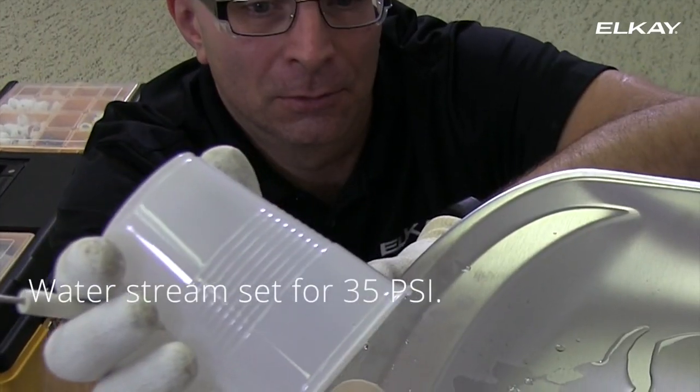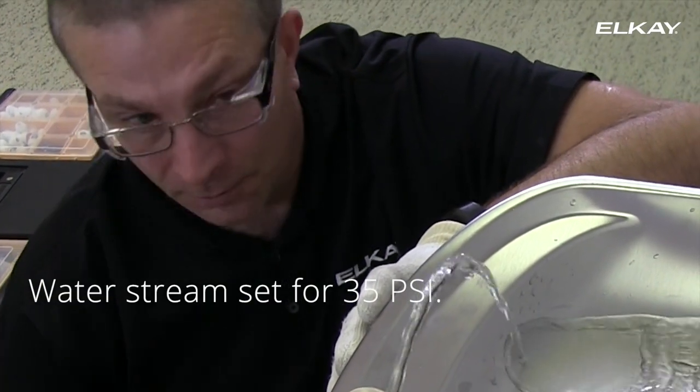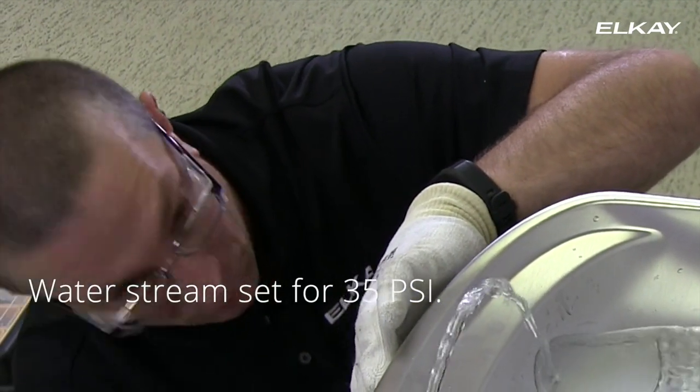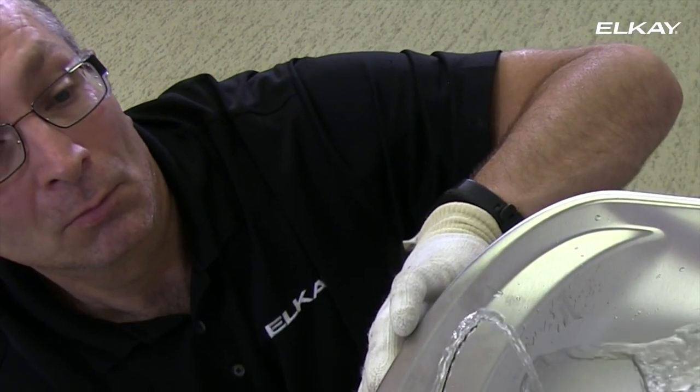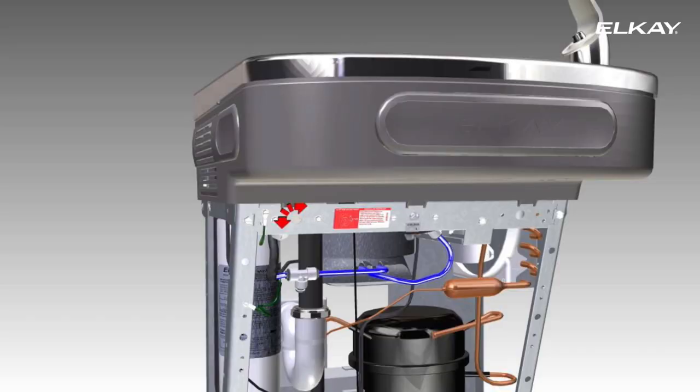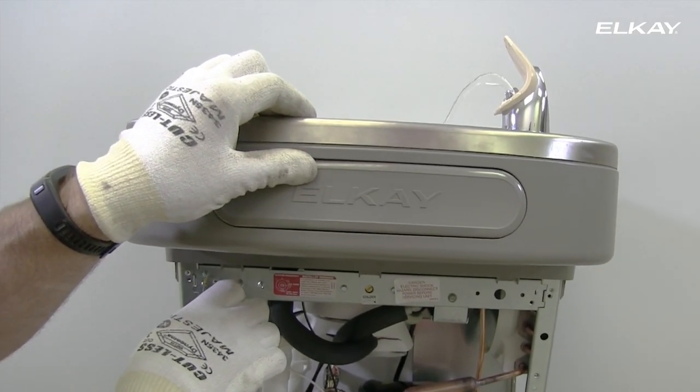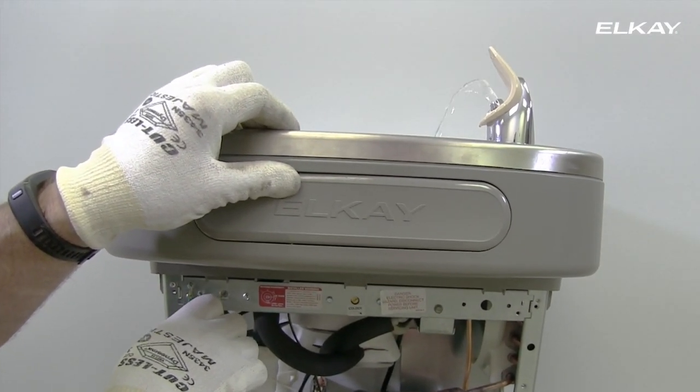The stream height is factory set at 35 pounds per square inch. If your supply pressure is not 35 psi, you will need to adjust the stream. The adjusting screw is on the left side of the unit under the push bar. Turning to the right will raise the stream; turning to the left will lower the stream.